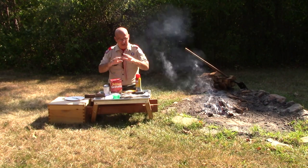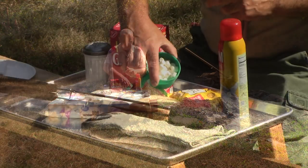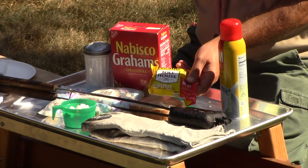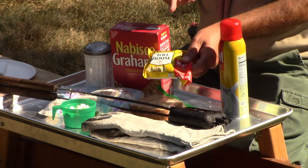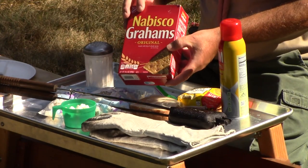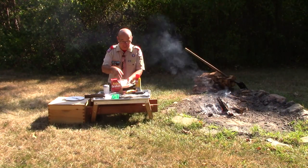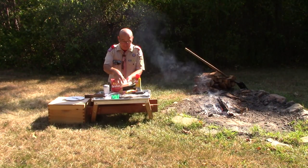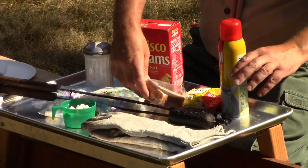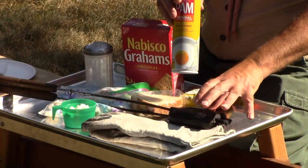Our pie iron s'mores include everything you would expect and a little bit more. We're using mini marshmallows — you wouldn't want to try to put those on a stick. Instead of a Hershey's bar, we're going to use mini semi-sweet chocolate chips. And of course we'll have a graham cracker in there, because it wouldn't be a s'more without that. We're going to wrap it all in two slices of white sandwich bread that fits perfectly in this square pie iron.